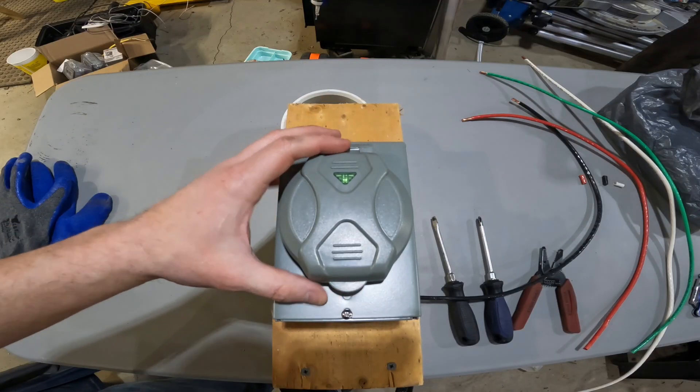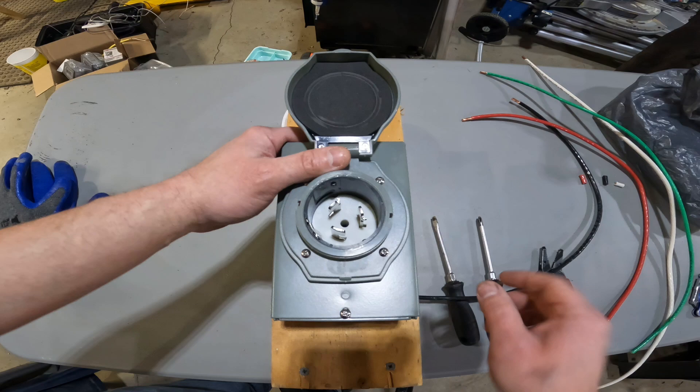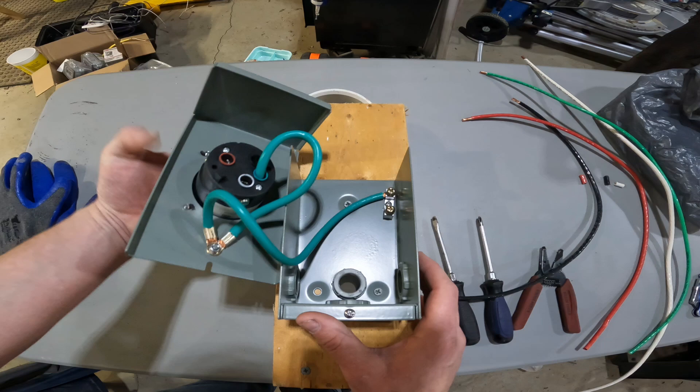Hey, this is a 50 amp generator inlet box — let's wire it up. Loosen this screw here and this cover will slide, then you can fold it away.